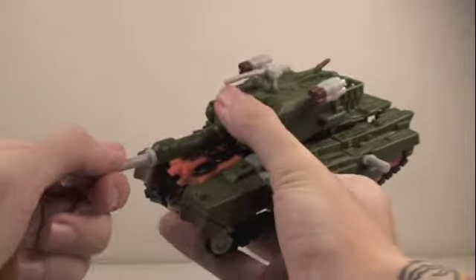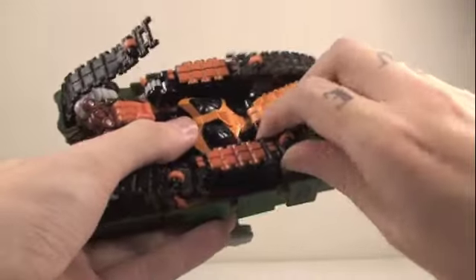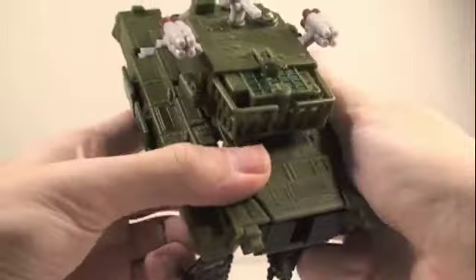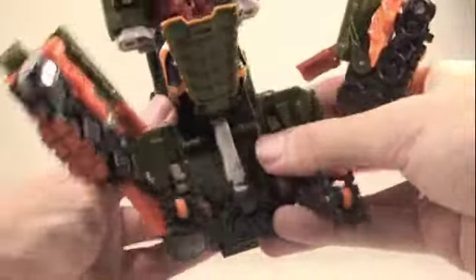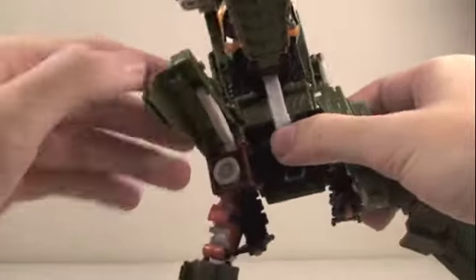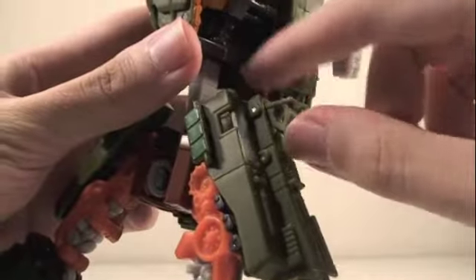To transform Bludgeon, take out his swords and his little dagger. Then detach the little tank treads at the bottom on all four sides and fold them in. Separate his legs from the body, then at this angle lift this part up and flip down his legs. Lift up these parts and bring the little panels to the back, then put the tank treads in. Do the same for the other side, then clip his hips into this section so they click into place. You'll see his little sheath pop up for his sword.